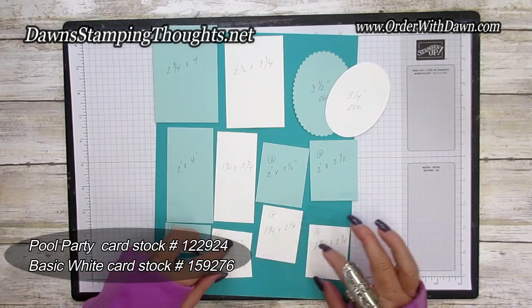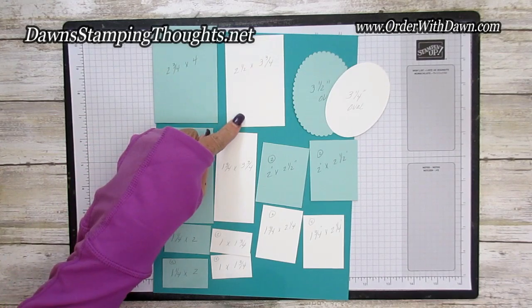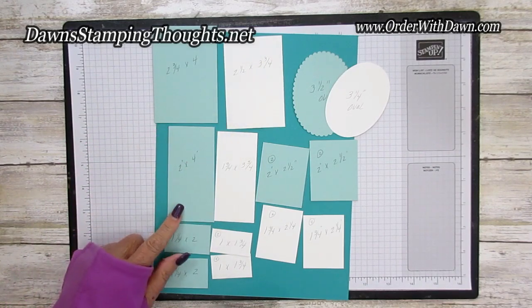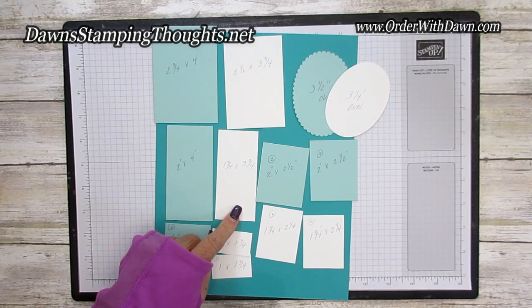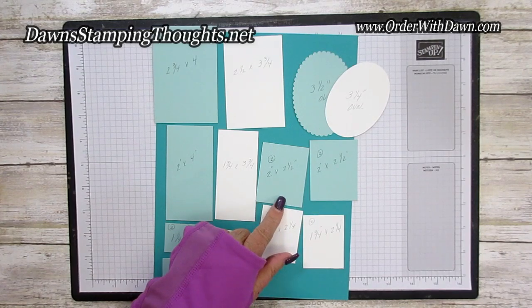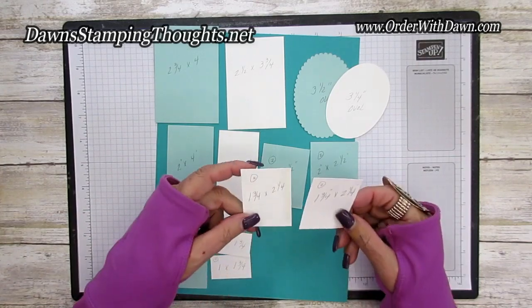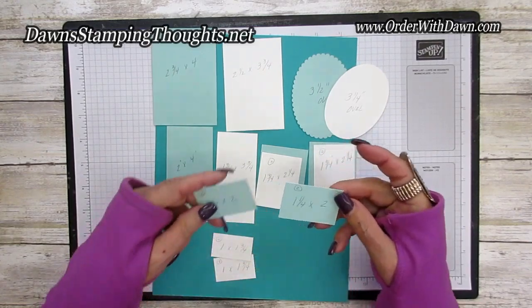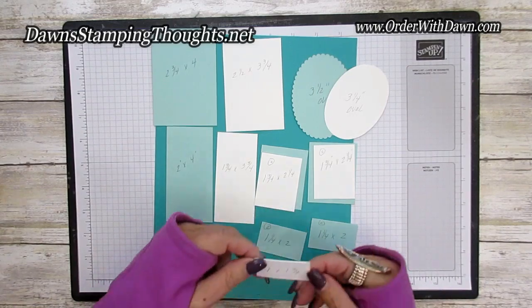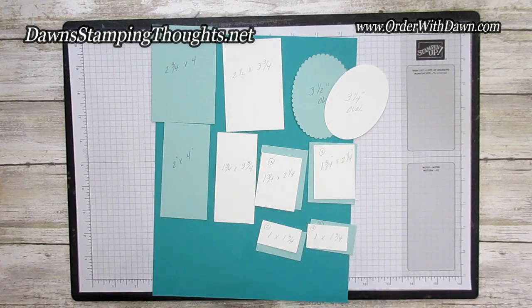Here are all the measurements: Pool Party — two and three-fourths by four. Basic white — two and a half by three and three-fourths. Then Pool Party — two by four. Basic white — one and three-fourths by three and three-fourths. Two pieces of Pool Party cut at two by two and a half. Two pieces of basic white cut at one and three-fourths by two and a fourth. Two pieces of Pool Party cut at one and a fourth by two. Basic white cut at one by one and three-fourths.